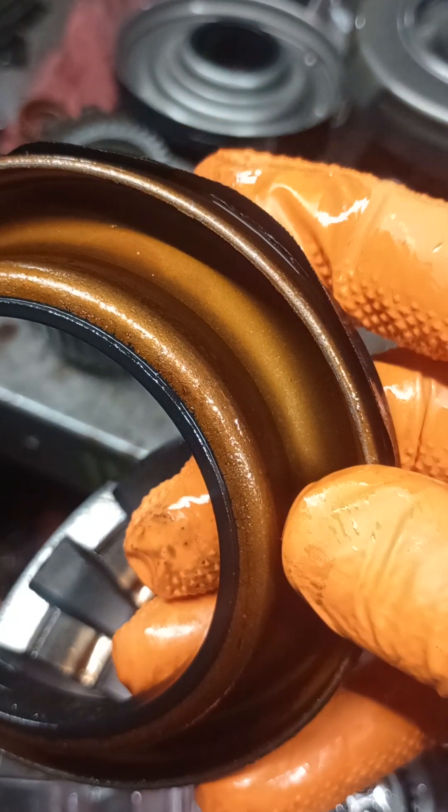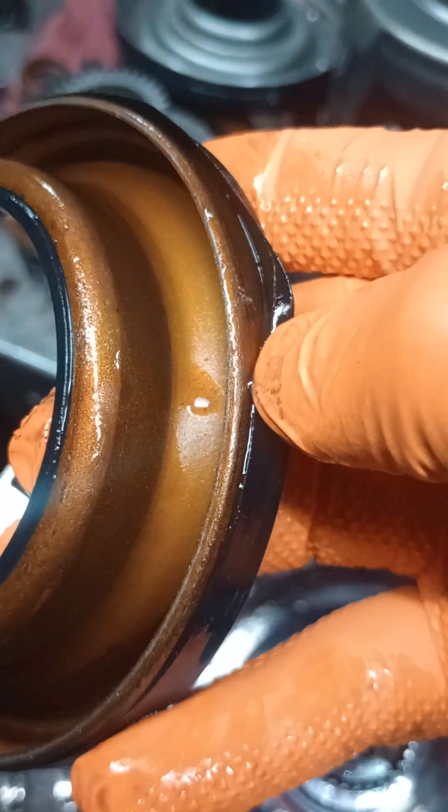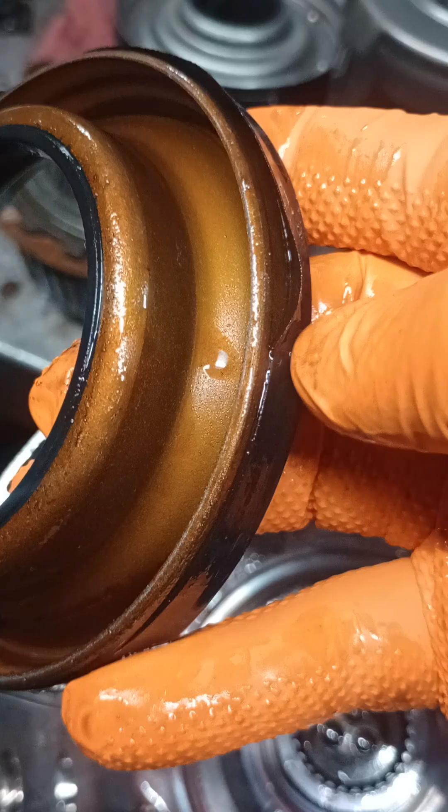There it is. I've heard that this happened before, but now it happened on me. Rubber molded piston unmolded itself.